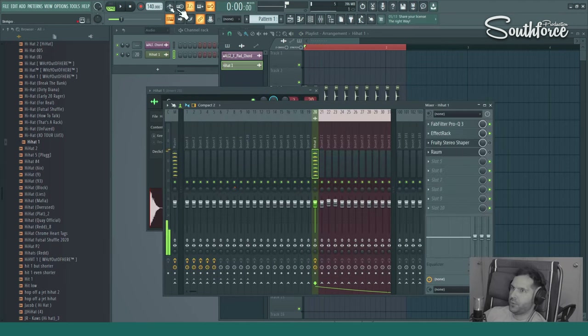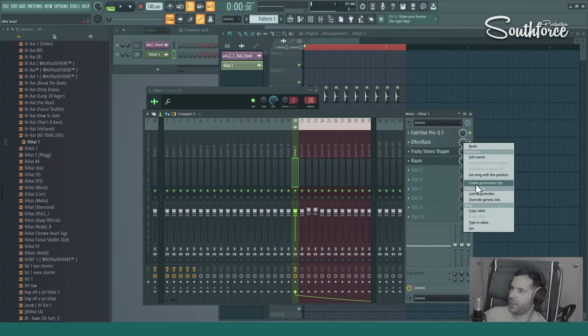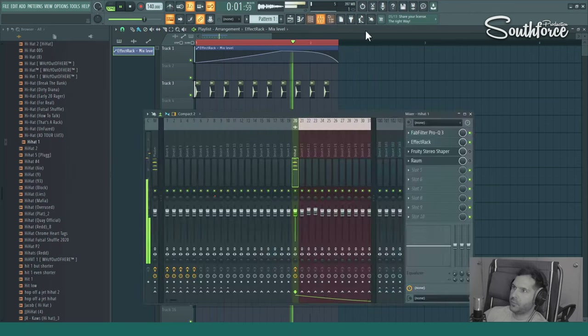I'm also going to show you how to automate it if you just want this effect in a certain part of your mix. All you have to do is right-click on the effect knob, click 'Create automation clip,' and it will create an automation clip in the arrangement. You can drag it down and paint it however you want — so in one section it does nothing, and then it slowly starts. Let's hear it — it will make it sound better. This is one of the first tricks I would do.